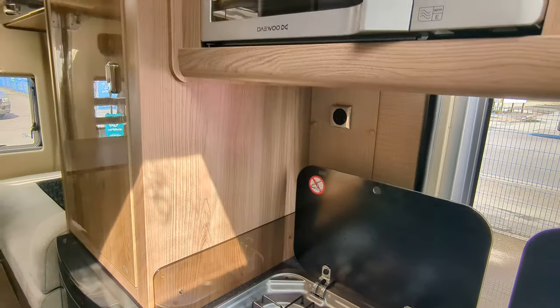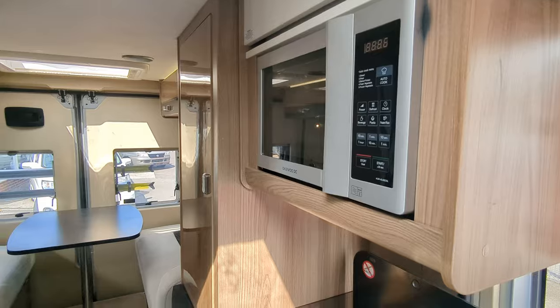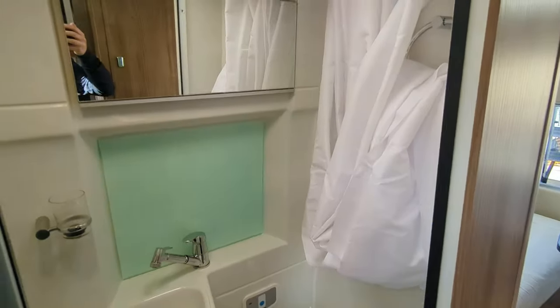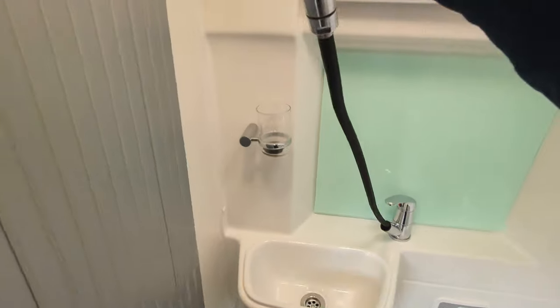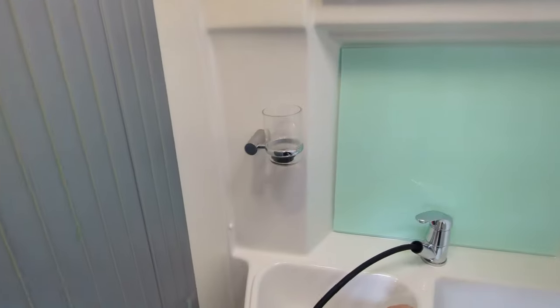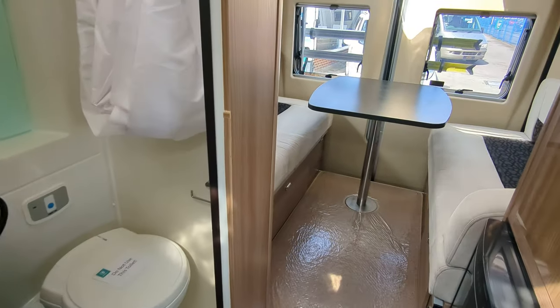As well as an integrated microwave above the kitchen worktop space. In the centre of the motorhome you've got your toilet, shower, washroom — toilet, sink — and of course the handle pulls out, flipping onto the top of here. That's making your shower up. The doors do close in there, of course, giving you privacy.